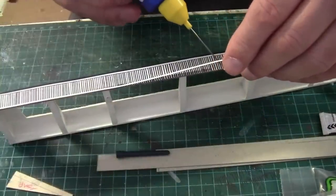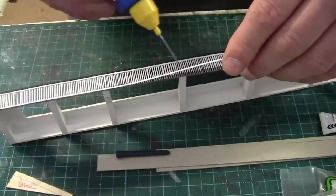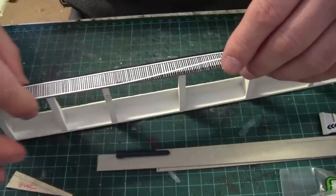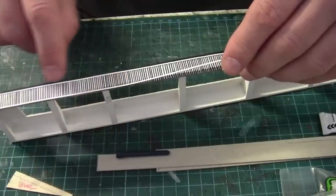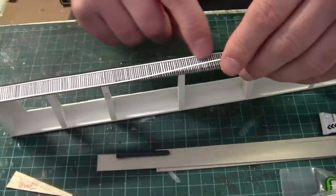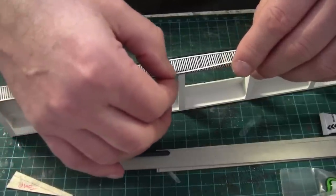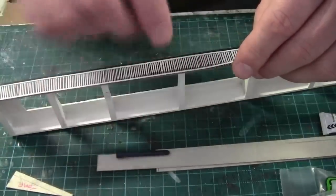So here we are back at the bench. Last week we touched on these fascia boards, sticking the 0.5 card to the 1mm card. Now I'm adding the plastic strip, putting a piece along that edge and a piece just underneath the rim of this roof. I was going to use quarter round but I've decided to use the flat 10 by 40 thou flat strip.